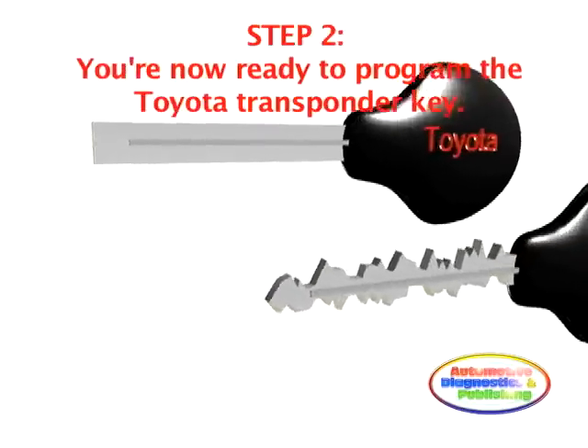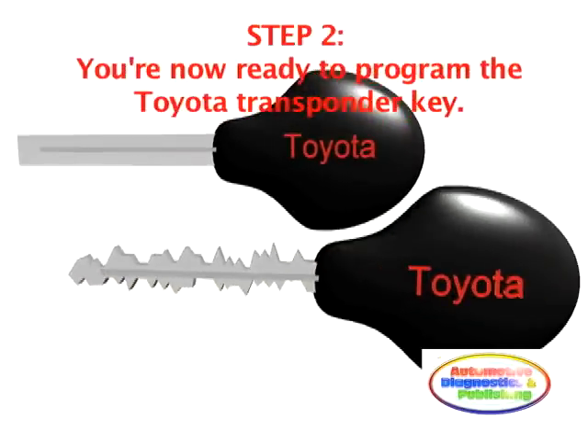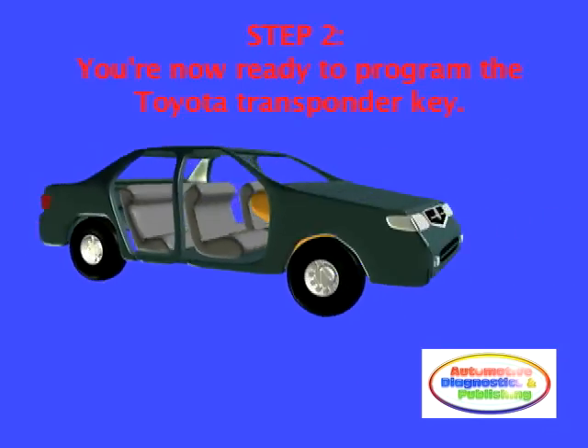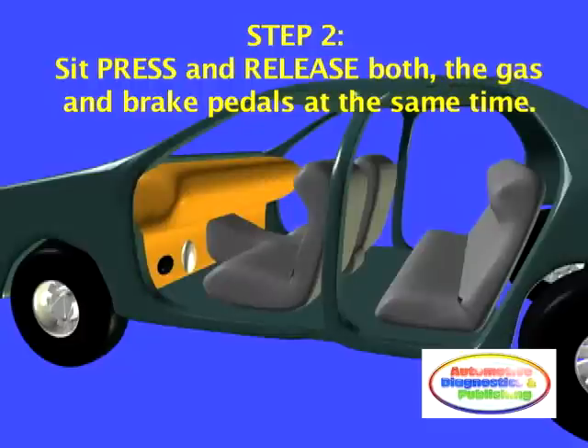Step 2. Now that you have the newly cut key and the master key, you can program the Toyota transponder key. This means that the new key is already programmed with a digital code — all you're doing is letting the anti-theft computer know the new digital code signature. Sit in the driver's side of the Toyota vehicle and press and release the brake and gas pedal simultaneously.